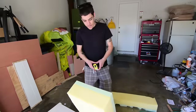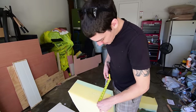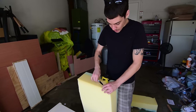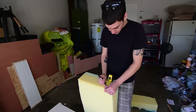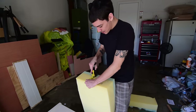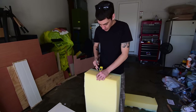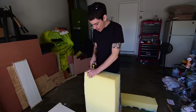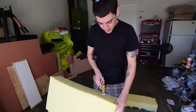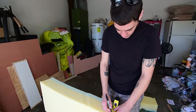This foam is six inches tall, so I'm gonna take an inch and a half off. I'll go around the whole thing, mark an inch and a half all the way around, connect all the dots to draw a line, and then go around it with the electric knife to take that inch and a half off.